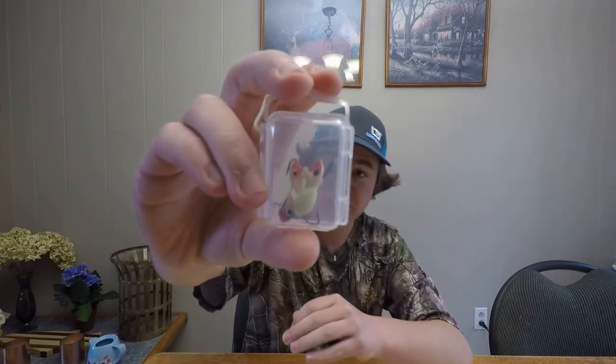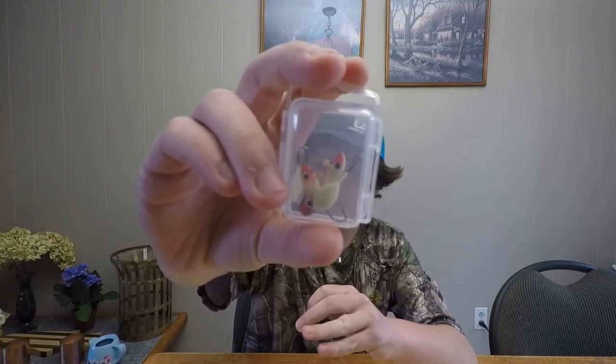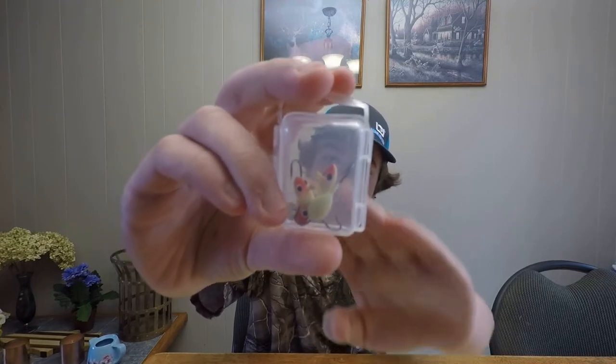Here's a few more jigs. There's four of them in here. They're all pink and white. I'm sure those will hammer some rainbows this winter.